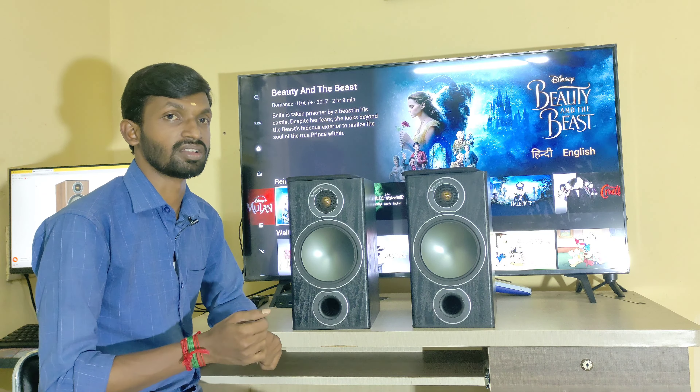The depth of this speaker is nearly 10 inches, with bass reflex port at the rear. The weight is 5.5 kg per unit. It is solid and this is a high-end bookshelf speaker.